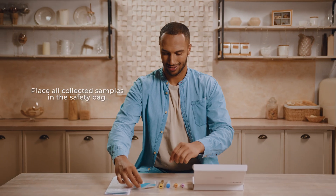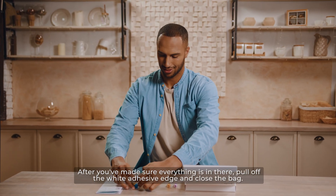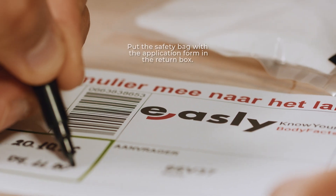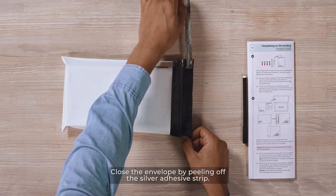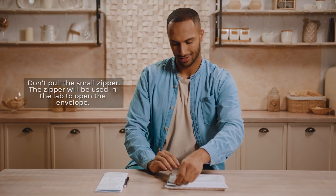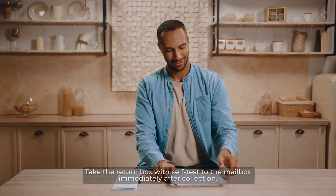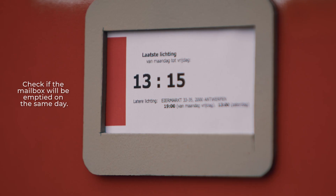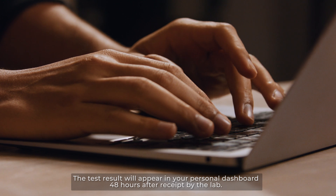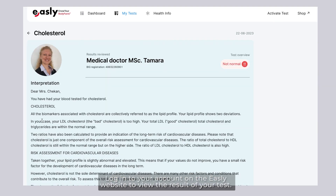Packaging and shipping. Place all collected samples in the safety bag. After you've made sure everything is in there, pull off the wide adhesive edge and close the bag. Put the safety bag with the application form in the return box, then put the return box in the shipping envelope. Close the envelope by peeling off the silver adhesive strip. Don't pull the small zipper — it will be used in the lab to open the envelope. Take the return box with the self-test to a Post-NL or B-Post mailbox immediately after collection. Check if the mailbox will be emptied on the same day. The test result will appear in your personal dashboard 48 hours after receipt by the lab. Log in to your account on the Easley website to view the result of your test.